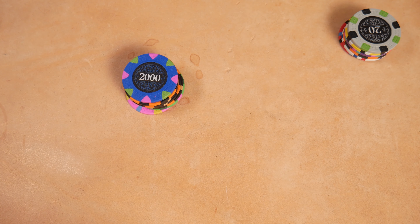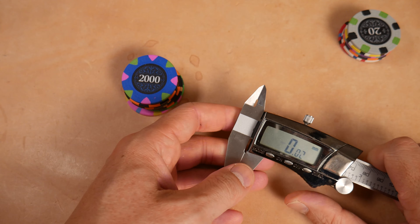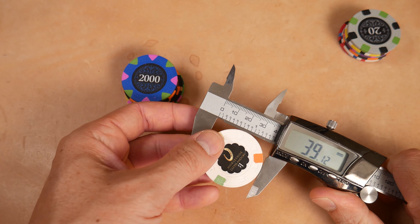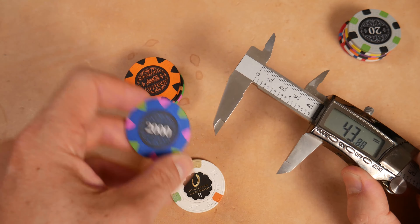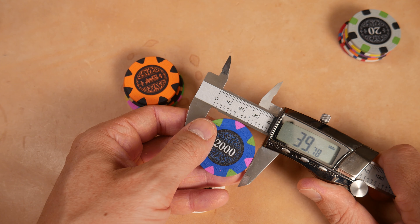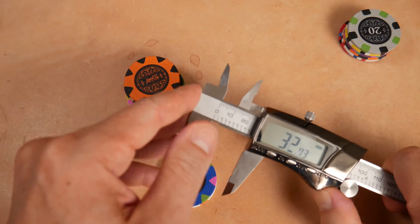China clays generally do a good job of being between 39 and 40 millimeters. I'm not actually sure if these are sold as 40mm or 39mm. By way of reference, let's just measure the Paulsons: 39 millimeters and some change. Whereas the Bank chips are a little less than 40 — about half a millimeter wider than a casino chip.